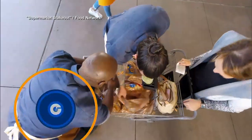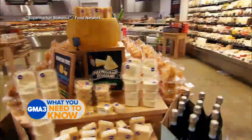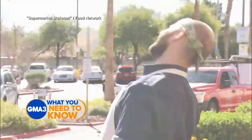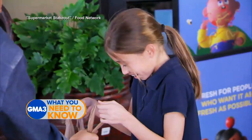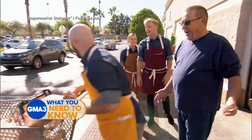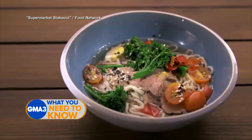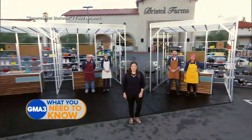This is a supermarket stakeout. What are people buying? Four chefs are given $500 each to spend on groceries, but they won't be shopping from the supermarket shelves. They have to purchase ingredients from unsuspecting shoppers as they leave the store. Who has the chops to find the right shopper? With the right ingredients. This is Supermarket Stakeout.